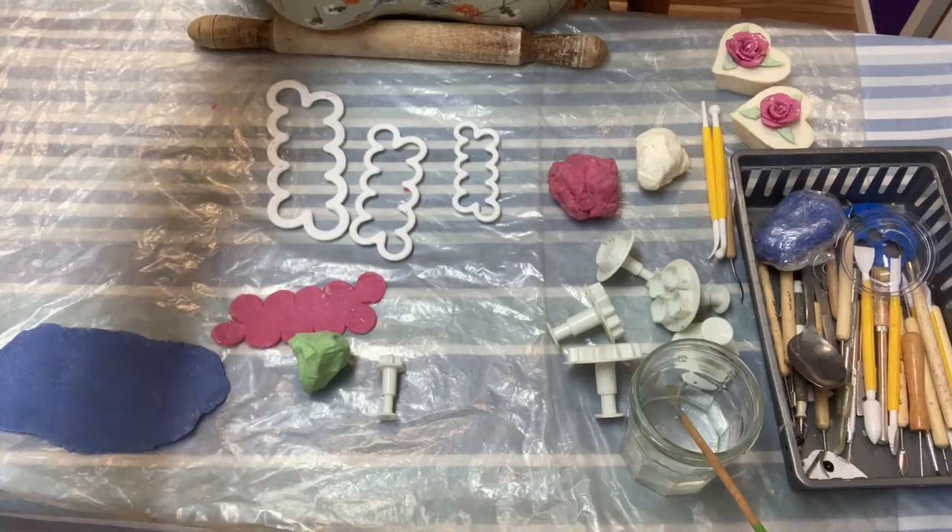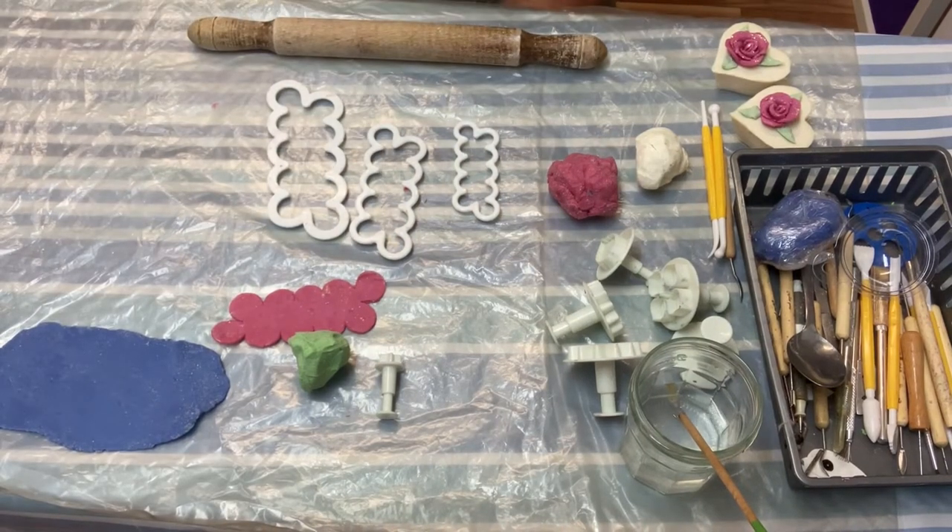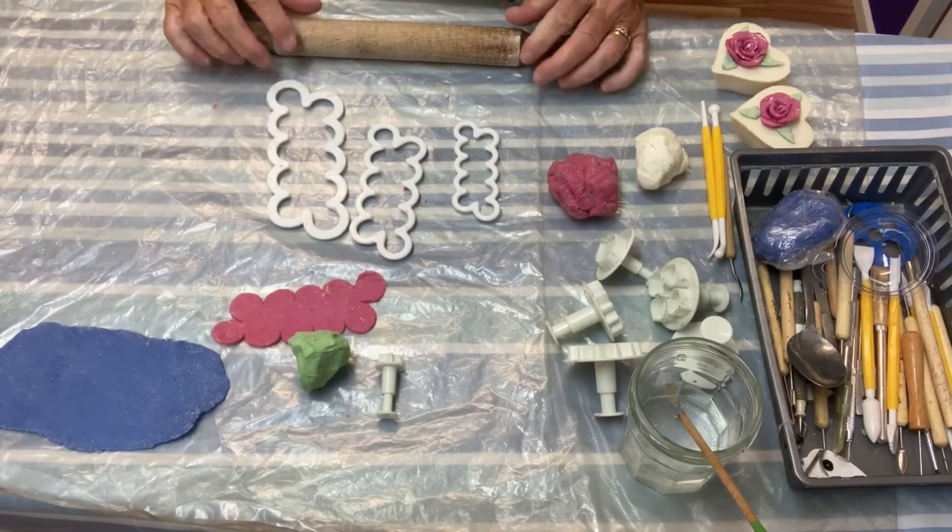Welcome back to my channel, it's Debbie from Nature's Caress. Today I'm going to take you on a journey to make cold-processed soap dough rose flowers — really, really easy peasy way — so come along with me and I'll show you how to do it.